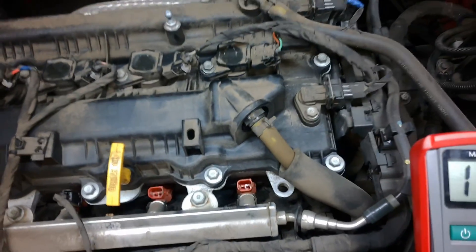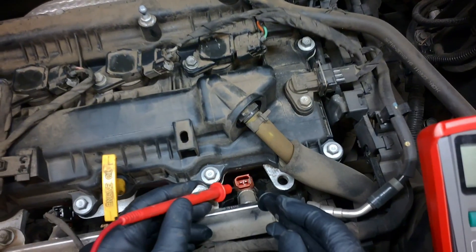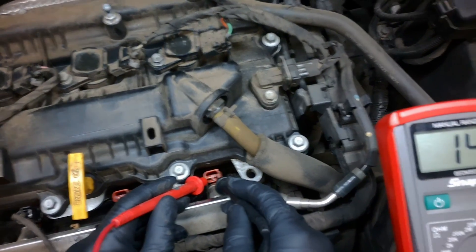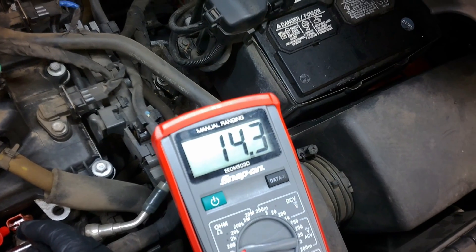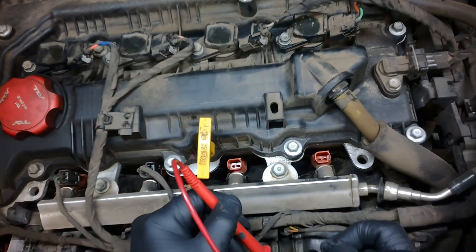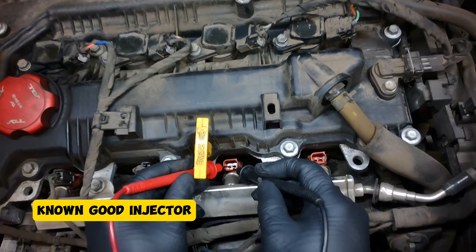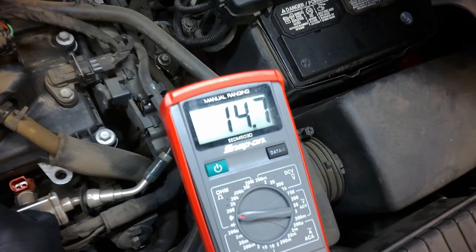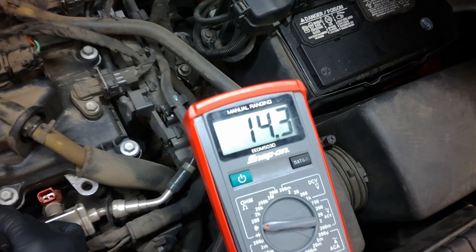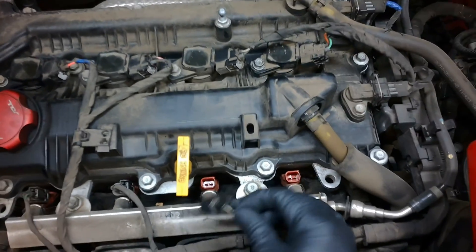Alright, so this is the injector for cylinder number four. We're just going to test for resistance really quick. I got 14.3. Now we're just going to compare it to injector number three. So we can rule out this injector — they are good.